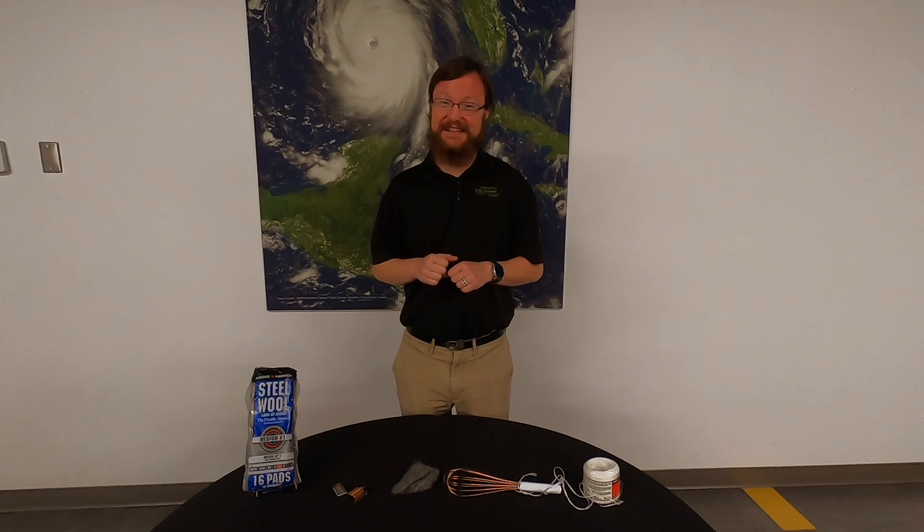Again, do not try this at home. This has been another Moment of Science with the Danville Science Center. Thank you, and stay curious.